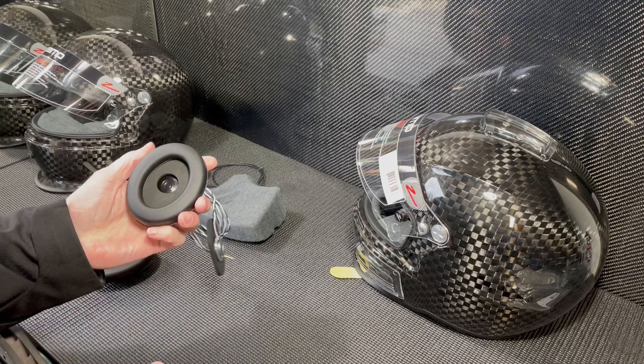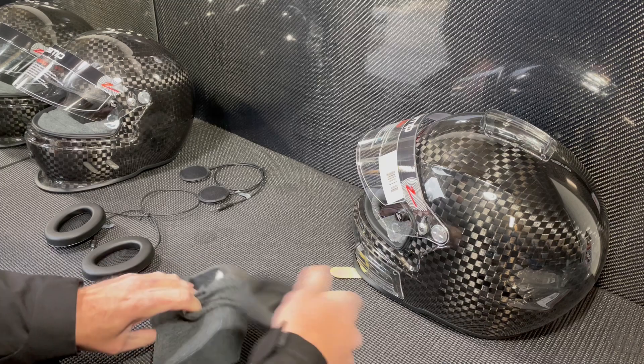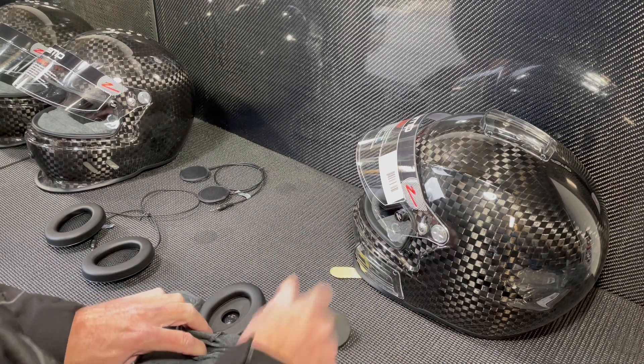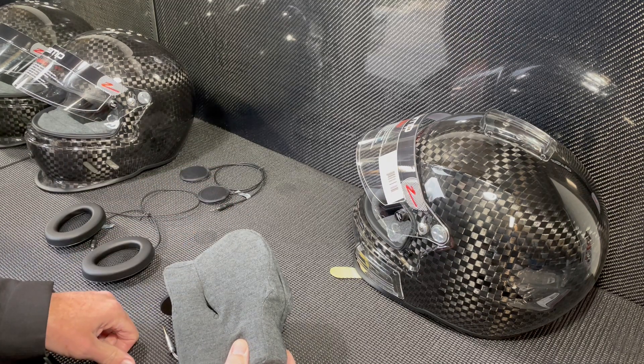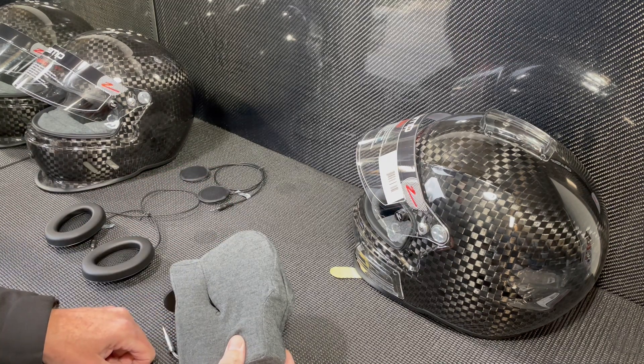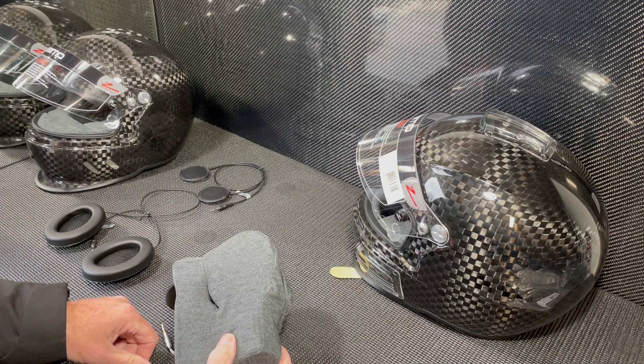The reason I like to put them in front of the mesh is that once this speaker cup goes into the cheek pad, you already have fabric that's going to cover and protect that speaker, so there's no reason to put the mesh in front of it again. I like to have the speaker as close to the driver's ear as possible for better resolution and sound quality.